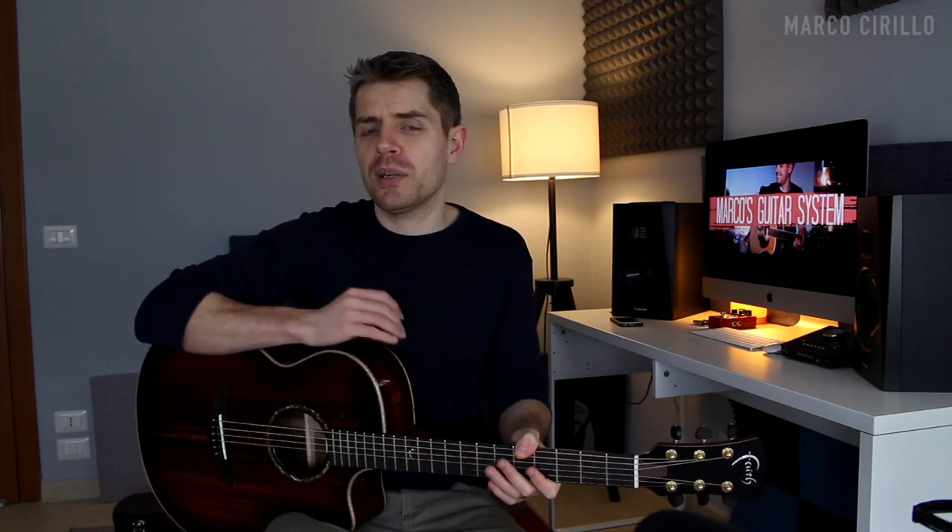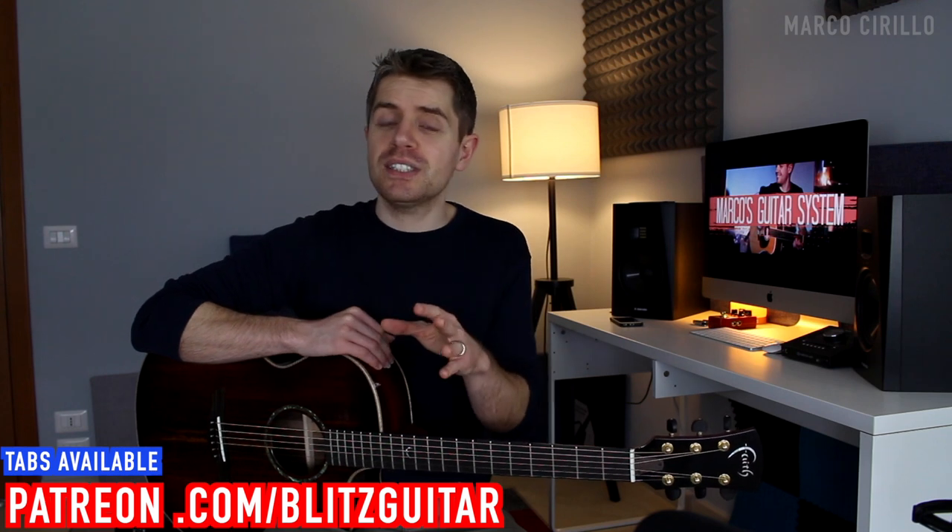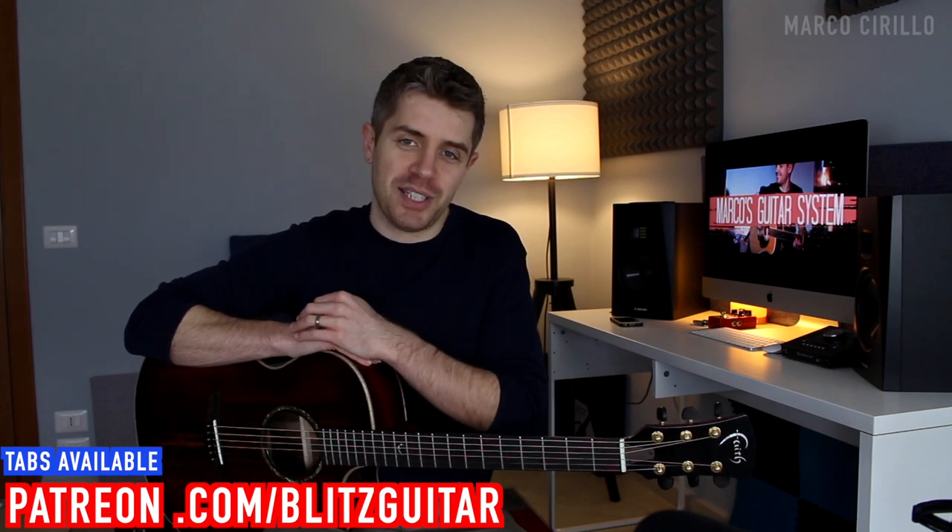If you are not familiar with the percussive technique that I'm using, don't worry about it. I'm going to show you how to play these blues without the percussion, and then I'm going to show you how to play it with the thumb slap and strum technique. There will also be two tabs, one without the percussion and one with the percussion. If you need the tab, make sure you check my Patreon page.